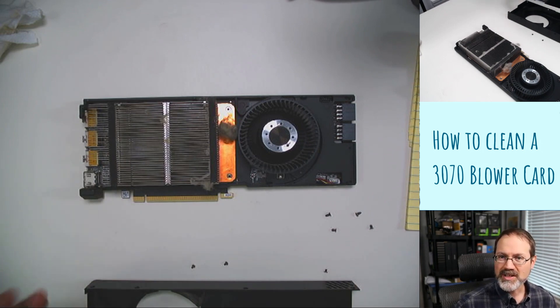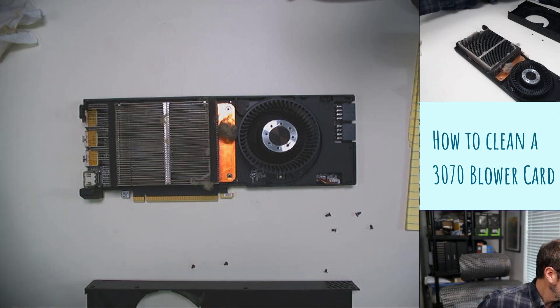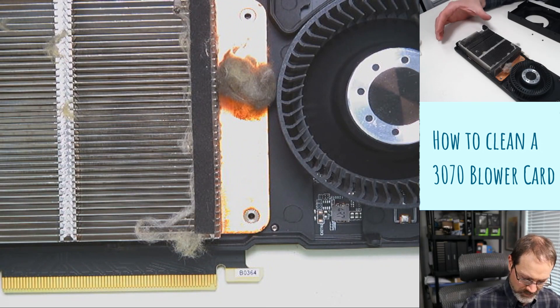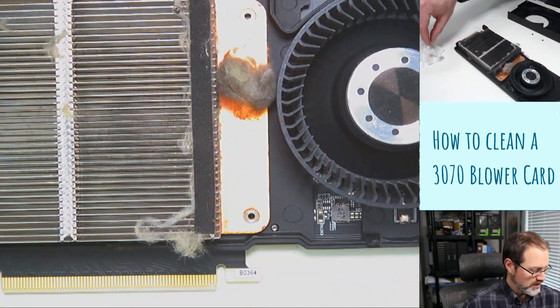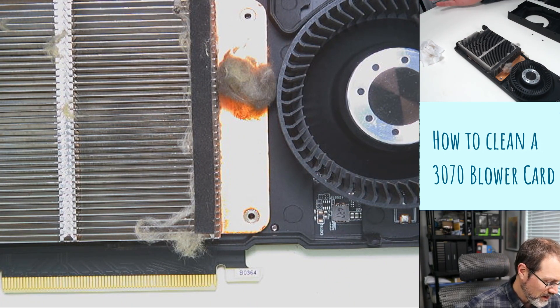I just got done popping off the shroud. I was like, hey, you know what, I should probably record this because this is disgusting. I did get this piece out. What I did was I first took this piece off because there was a little something in there and I can't tell what exactly. It kind of reminds me of either hair or fiberglass. I think it's hair. That's dirt. It's disgusting basically.